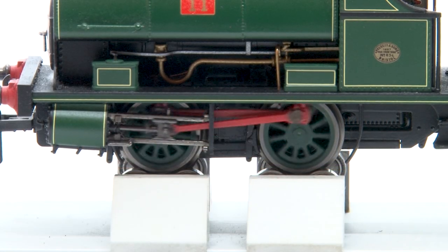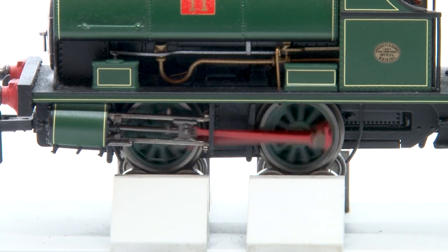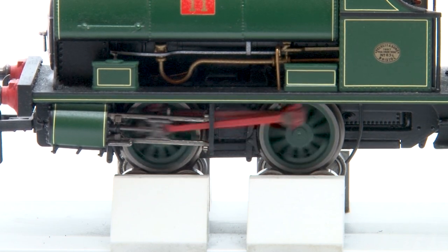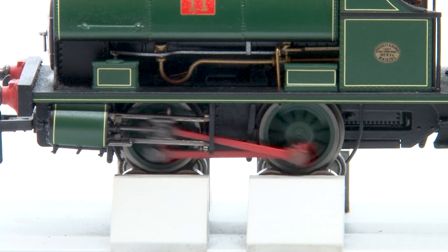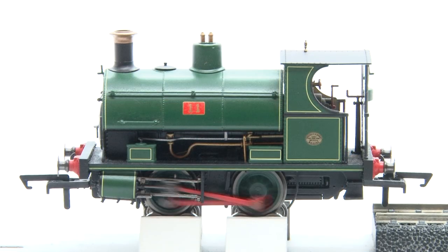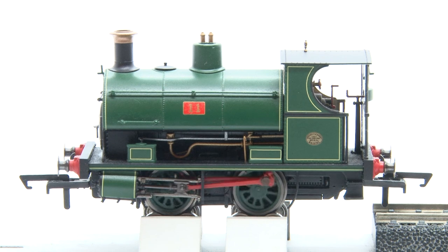Going a bit faster now and you can see it's a good smooth and consistent runner. It's also very quiet too — there's barely any motor noise and it's really just the sound of the wheels turning on the rolling road. And then even at these faster speeds the Peckett still feels nice and solid. Even though in reality it would never run this fast it doesn't feel like the model is going to break if I run it like this.